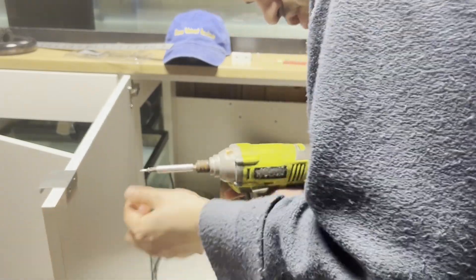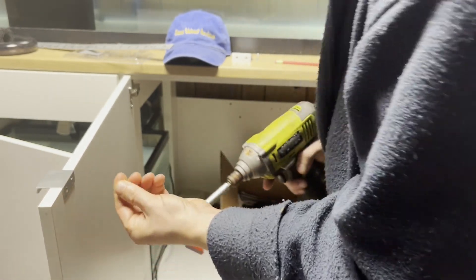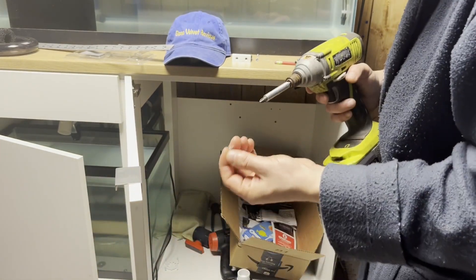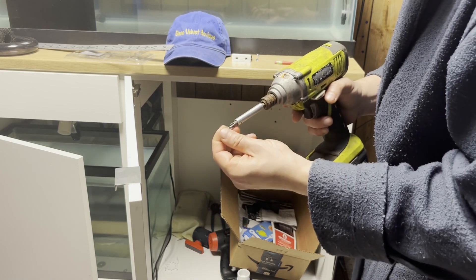When you're trying to put these in, try to put the screw in the center of the hole, because when you tighten it, it will pull it left or right. The hole is the same size as the head of the screw, so centering matters.